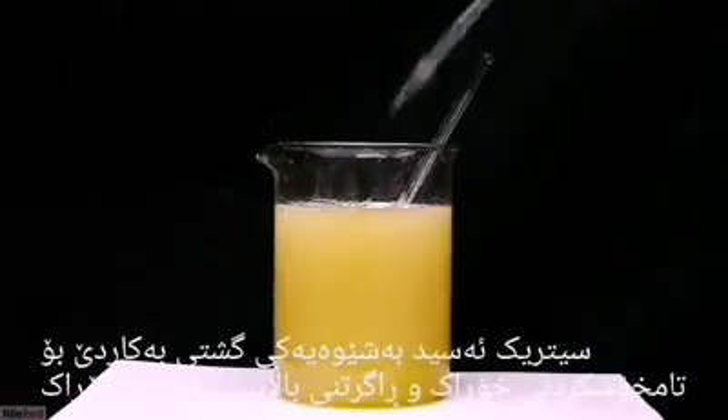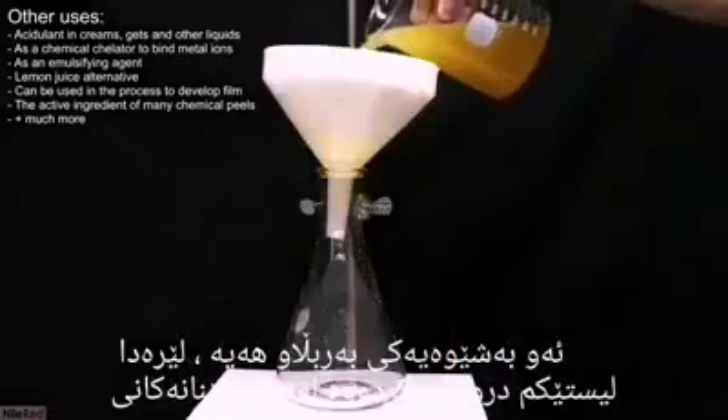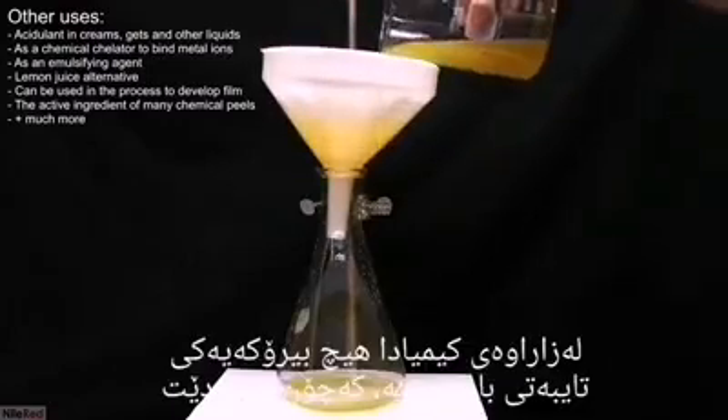The major use of citric acid is as a flavoring agent and pH balancer in foods and drinks. It has a huge variety of lesser uses though, and I've listed here some of its notable ones.